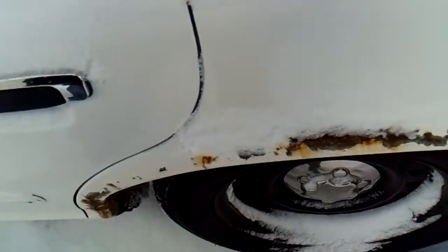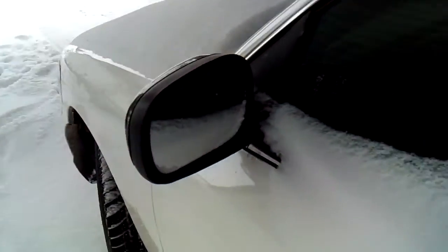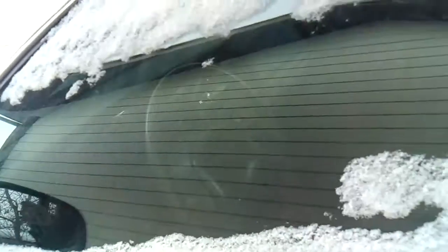It hasn't been started since two days ago. It's really rusting out though. Jeez. So I'll give it a good cold start.